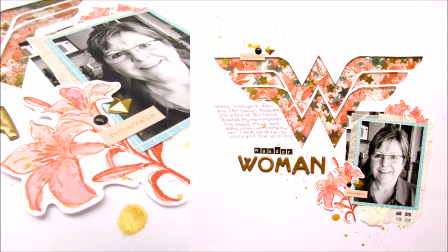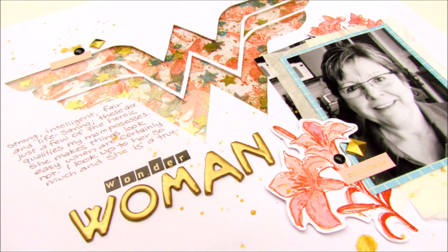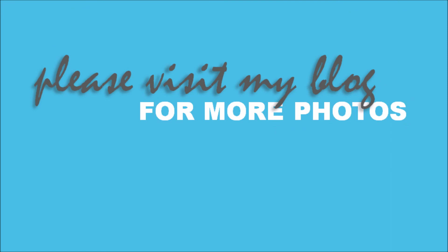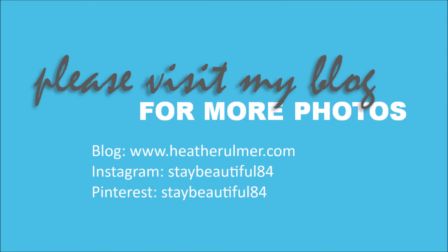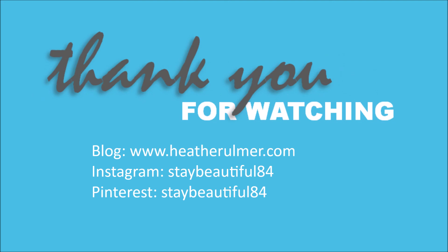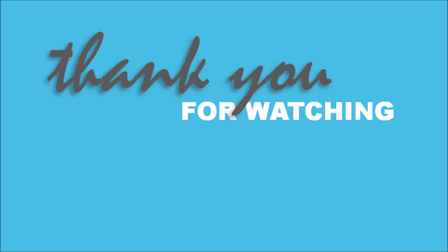Here is the final product. Definitely check out the Emerald Creek shop and blog, participate in the blog challenge, and check out my blog for more photos and details. Thank you so much for watching and I hope you have a wonderful week — I'll see you next week.